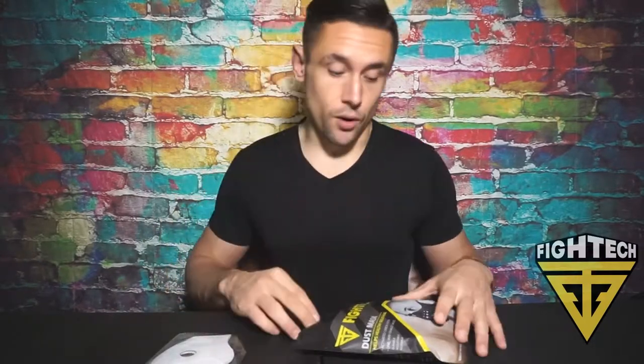When you're sanding, when you're working on something, maybe you're working around coal — this will filter everything out. Also when you're mowing the lawn or if you have allergies, this is also going to help you breathe healthy.